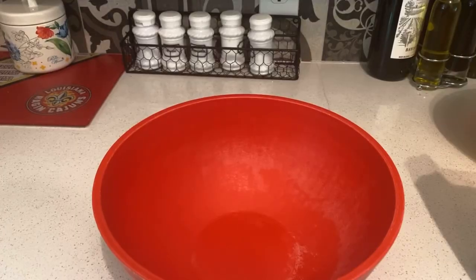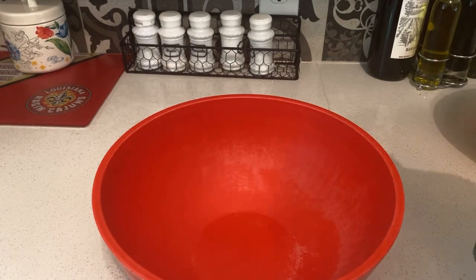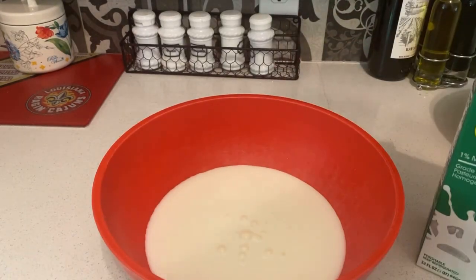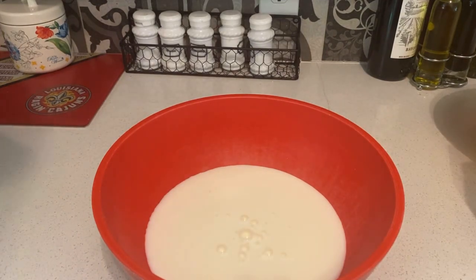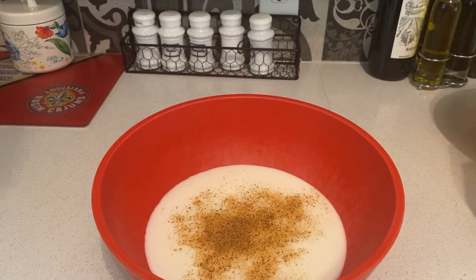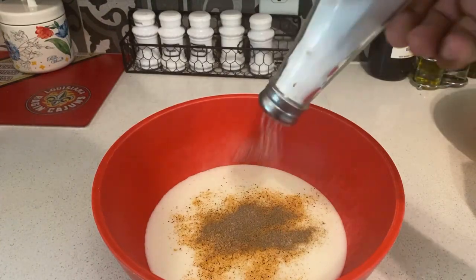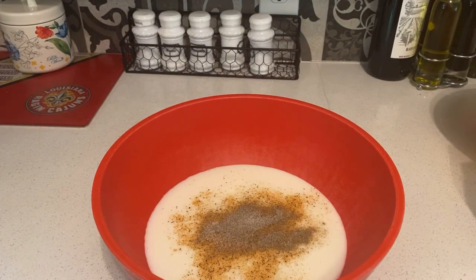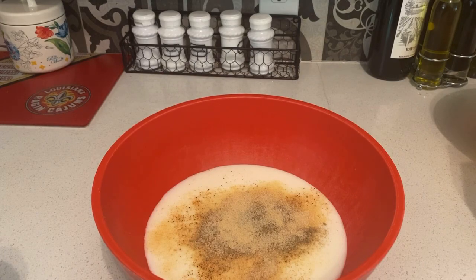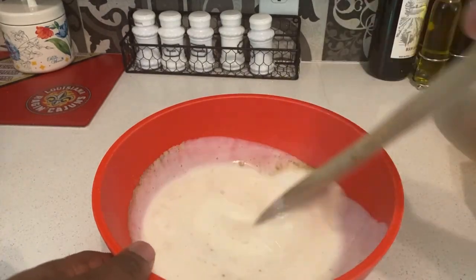Hey guys, I'm back. Once you got your chicken out of the package to get started, all you do is pour some of the buttermilk over it. Once you did that, get started by adding the seasoning — some Slap Ya Mama, black pepper, a little bit of salt (not too much), and some garlic powder — just to give it a little flavor. Then stir it all in until everything is combined.